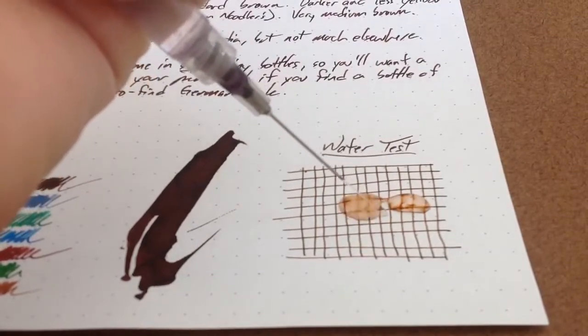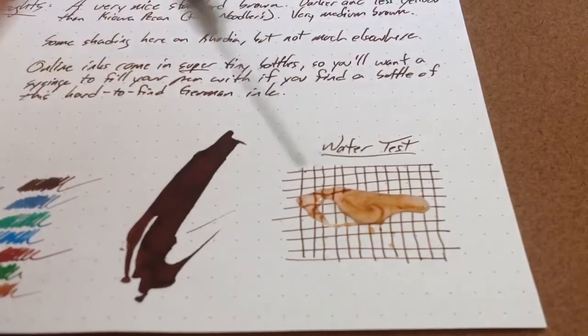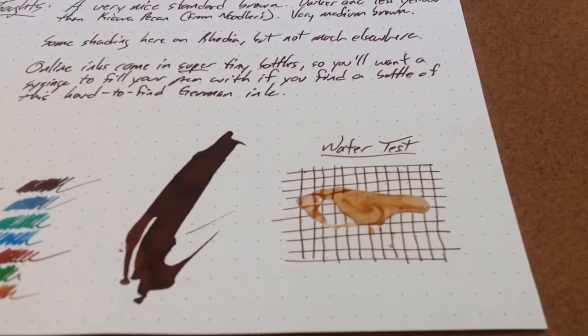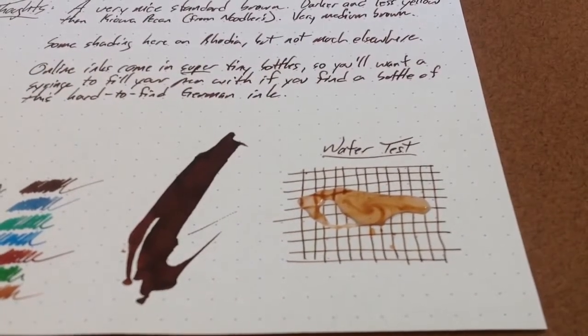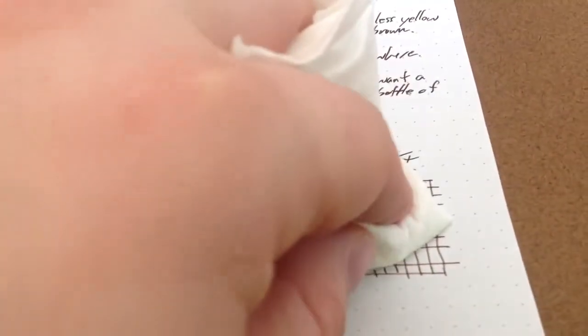Let's see what's going on. We put some water on here. What's going on is that all of the ink is coming off. It actually kind of makes an attractive little swirl there. It's not going to stick around on the page, so if you're looking for a water-resistant brown ink, this is not your ticket. I actually don't think I have any water-resistant browns exactly. Yeah, it totally comes off.